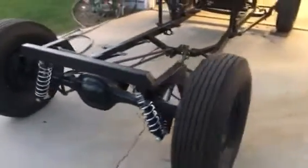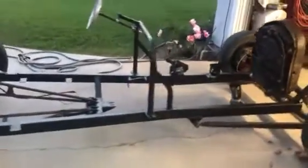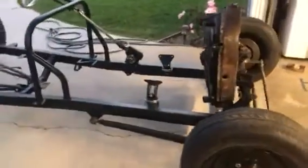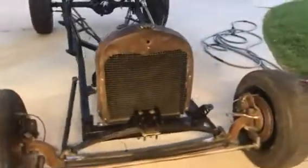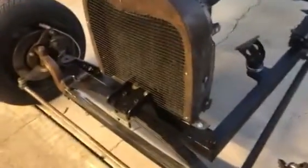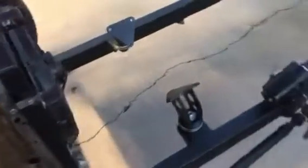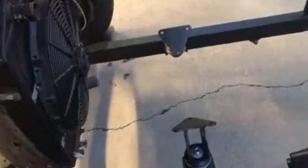Putting a couple of things together on this. Mounted the radiator, locked up the engine mounts — obviously going to take those off.